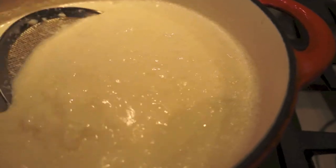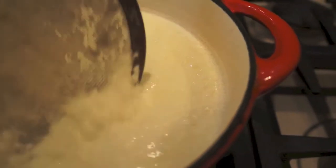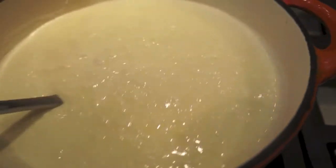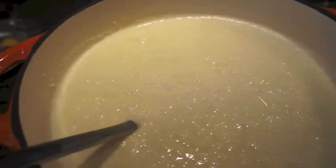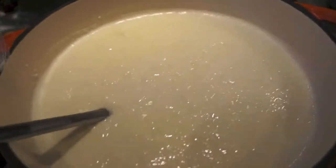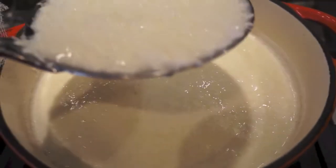Okay, so this is what I'm looking for — see this nice thick curd? I don't want big curdles because I'm going to use it to spread as a cheese, so this is looking really nice. I am going to start spooning it into my cheesecloth to let it drain.